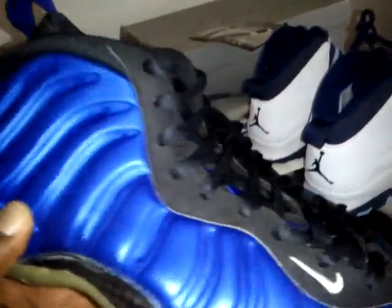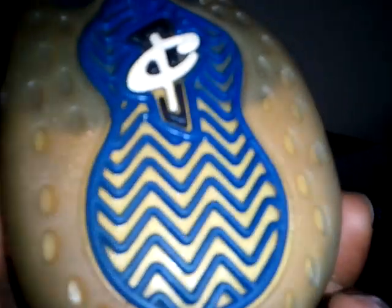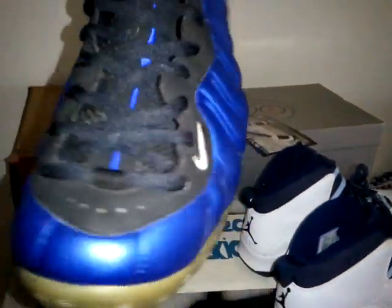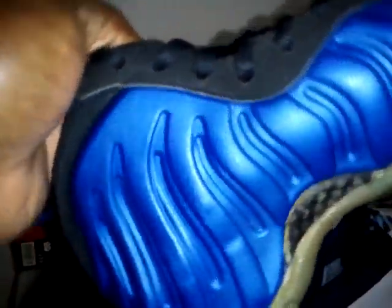This is absolutely gorgeous. Brand new — but you know, extreme yellowing in the sole, that happens. Never been worn, this is amazing, absolutely brand new. This is the actual OG — original. Some people use the OG word randomly, but when you say OG it means the first time they ever came out. Carbon fiber. Absolutely dead stock.